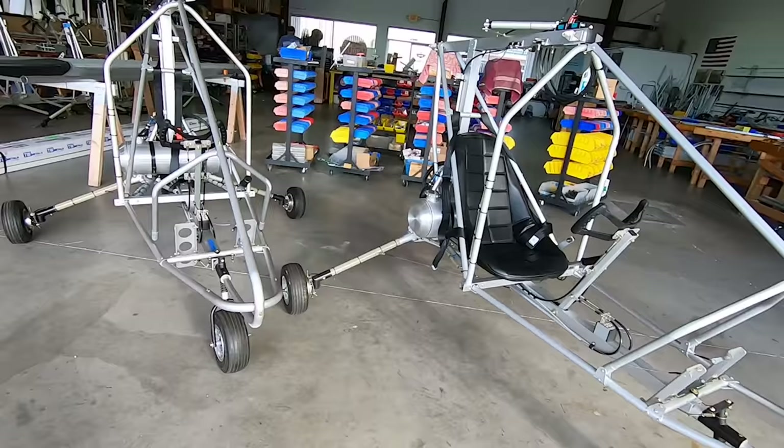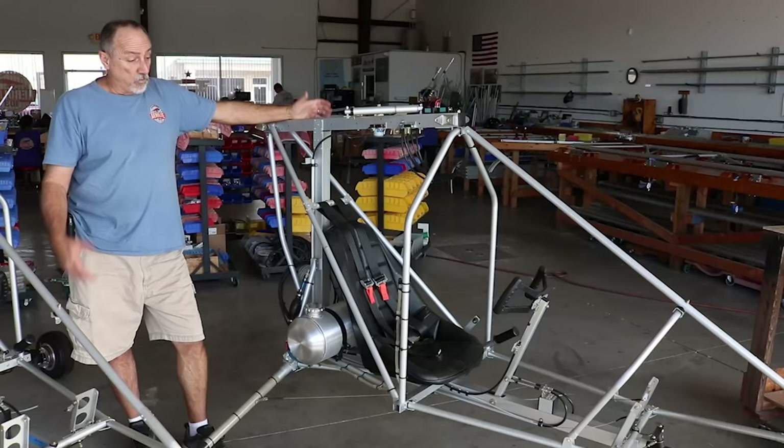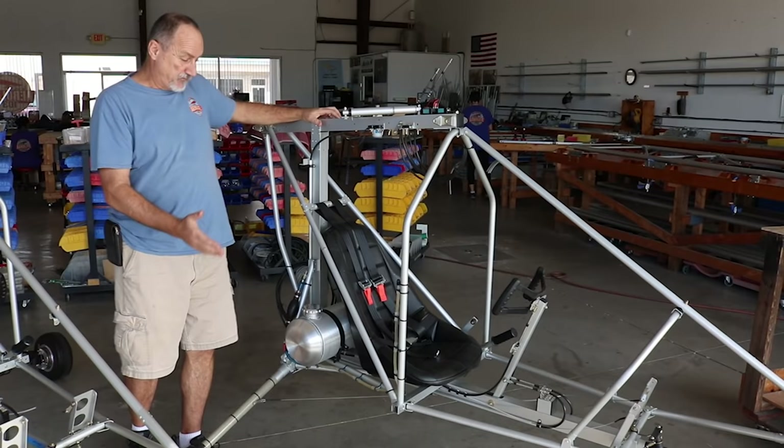This one is complete; that one just needs the dash panel. When you receive the kit, the fuselage rolls off the trailer in your driveway already assembled just like this — it's a quick-build kit. There is no lesser-assembled version available. The fuselage comes with gear, brakes, seat, tank, fuel, and control cables already installed.